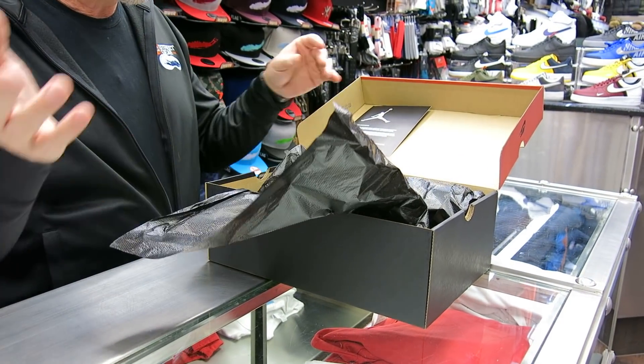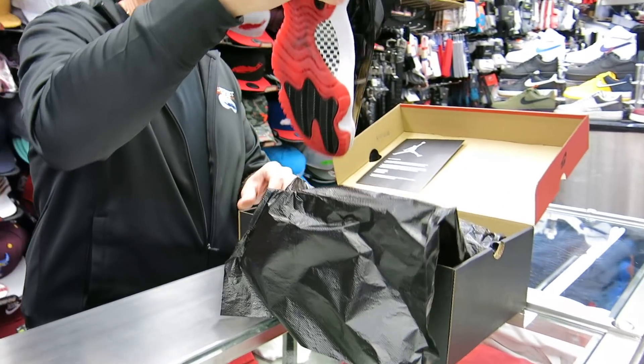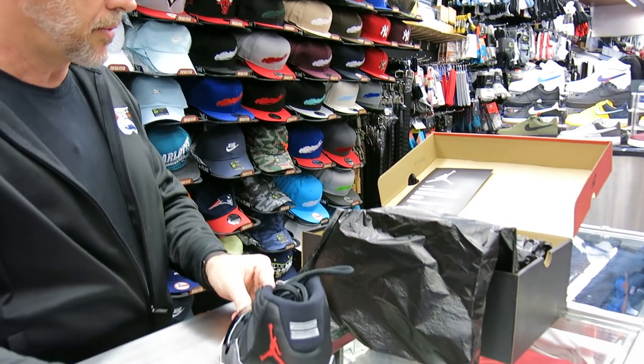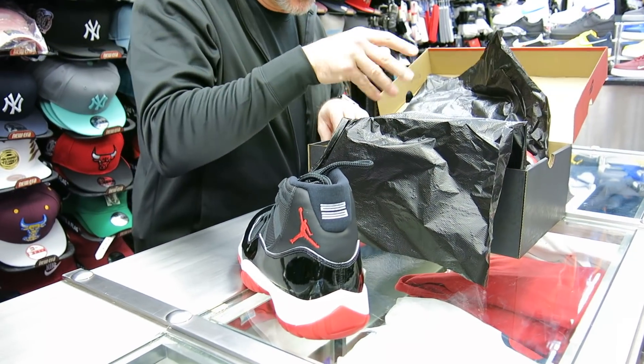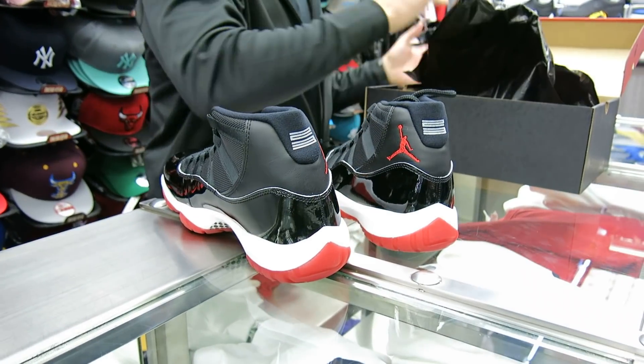They got black paper in here. No matter what box these things are in, they still look gorgeous, that's for sure. These are beauties for sure. I still would have liked that packaging, but it's okay — we still love our Bred 11s.